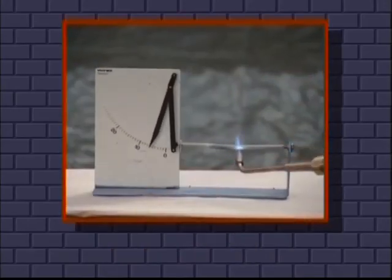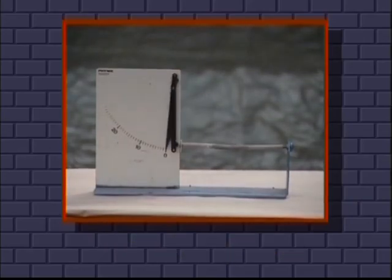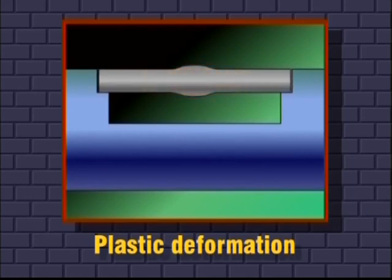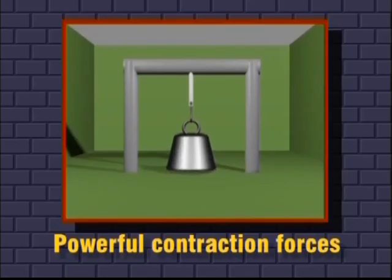Let's recap. Metal, when heated, will expand. As it cools, it will return to its original shape. If we block it, the expansion will cause a plastic deformation in the heated area. Once cooled, the material will have shrunk. Contraction forces are very powerful, and we can use them to our advantage.